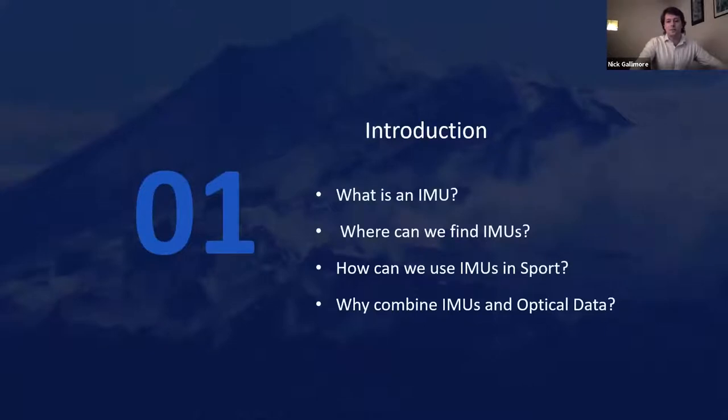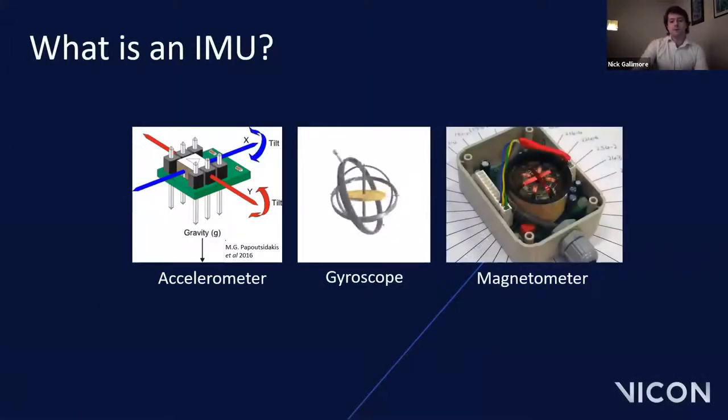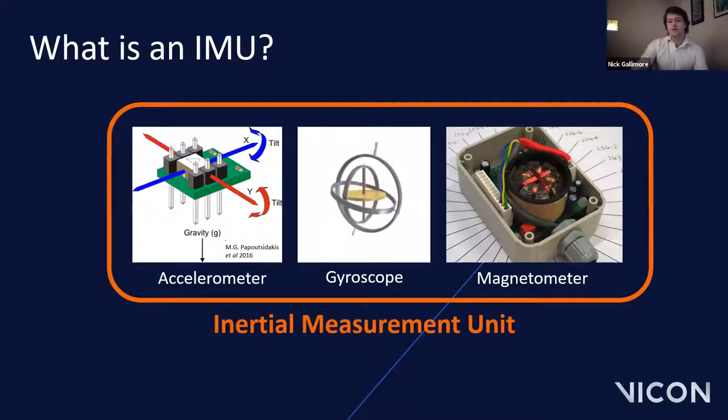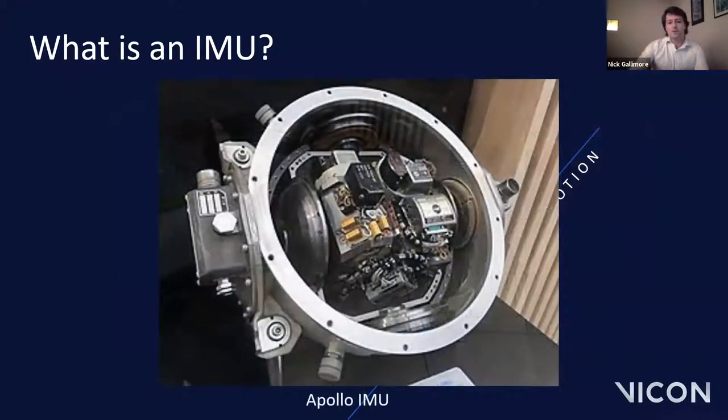In this introduction I'll answer: What is an IMU? Where can we find IMUs? How can we use them in sports, biomechanics and motion capture? And why is there a need to combine IMU and optical data together? IMU stands for Inertial Measurement Units — electronic devices made up of two or more sensors, usually accelerometers, gyroscopes and magnetometers. They measure the forces and angular rate of an object, and with sensor fusion, the orientation of that object can also be measured. Here we have a picture of a very early IMU used on the Apollo spacecraft in the 1960s and 70s — the innermost central part is a six-inch cube.